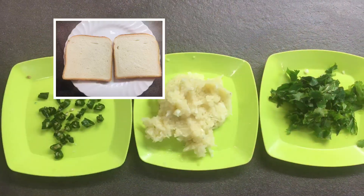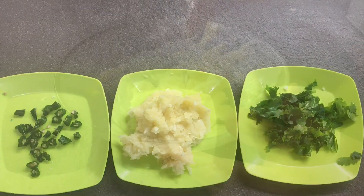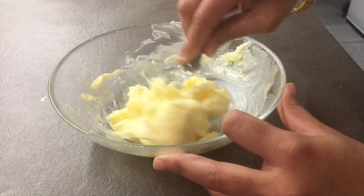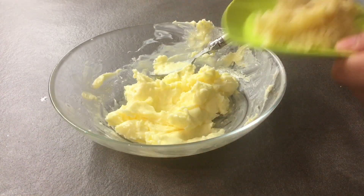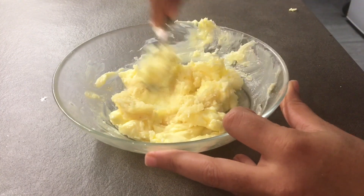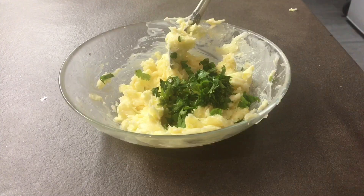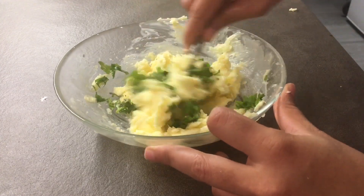Grind the garlic and chop the coriander leaves and green chili. Butter should be very soft, so keep it at room temperature, then add the garlic and mix well. If your butter is salt-less, add a little salt, then add the coriander leaves.